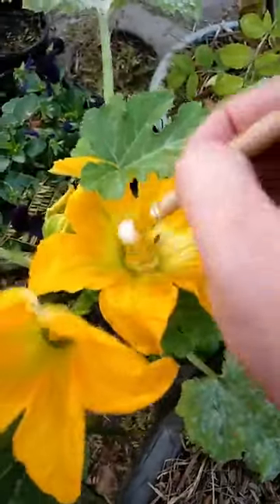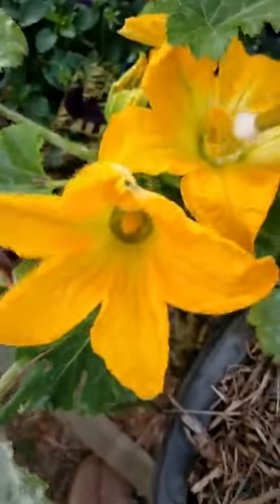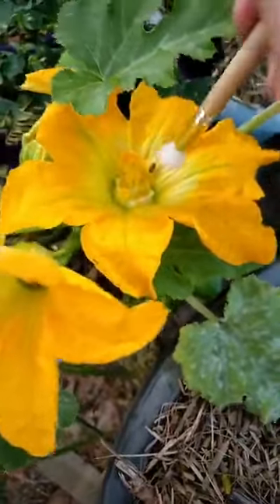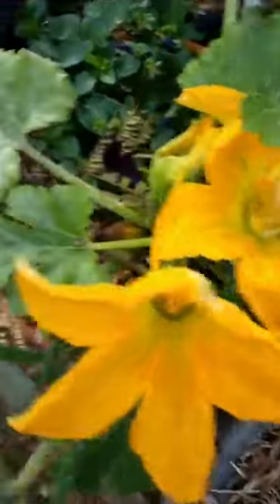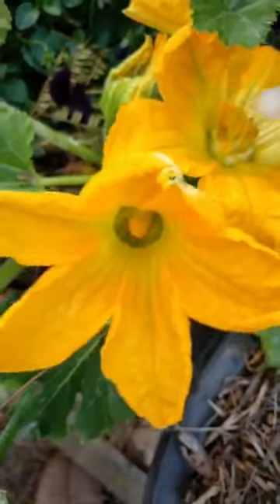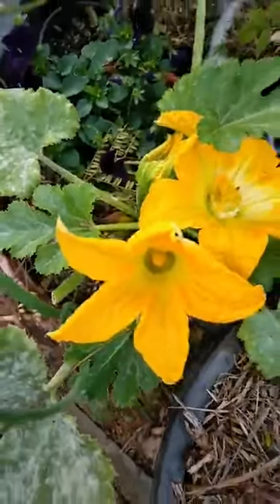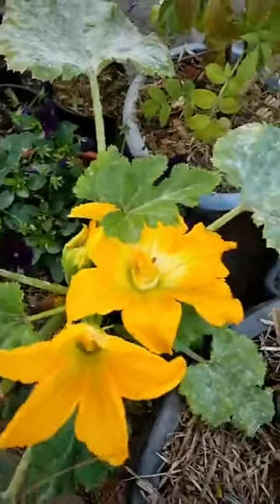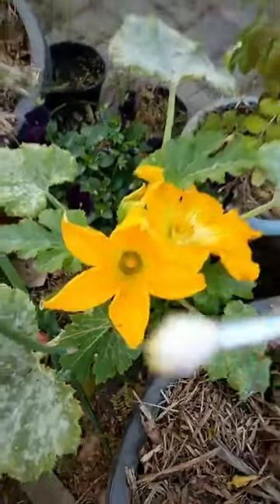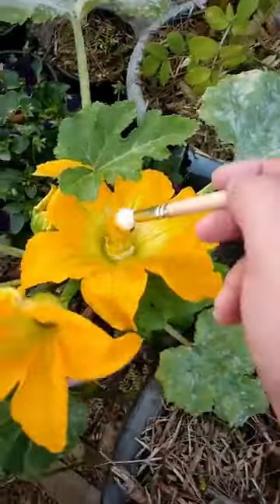I don't think I did it as well with that other one - I think that one was a bit of an abortive attempt there. So I'm getting some of the pollen and putting it on there. Here's another female which is yet to flower. Hopefully that'll be open tomorrow, because this one was like that one yesterday but now it's flowered a lot. So you get a little paintbrush and try and pollinate it.